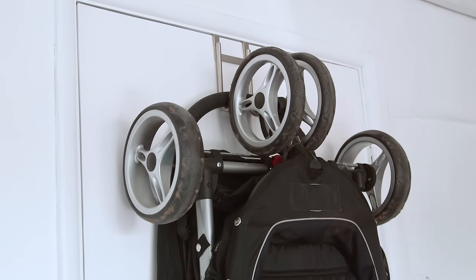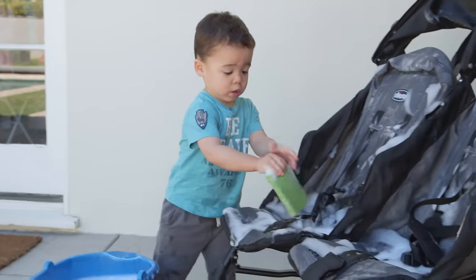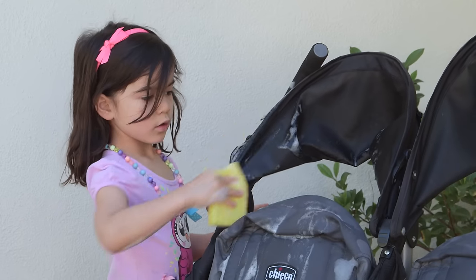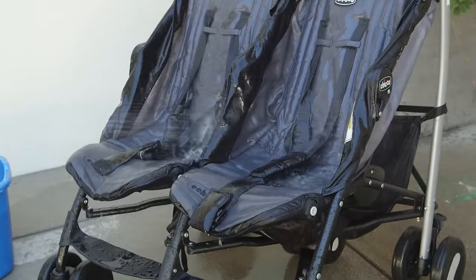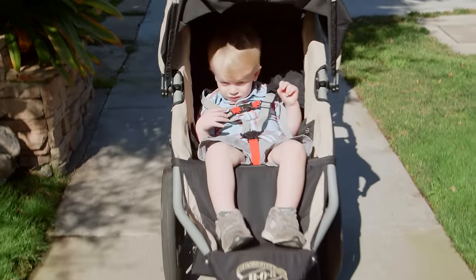Stroller seen better days? Use dish soap to create a sudsy and effective solution — present it as a stroller car wash, and this is one chore kids will love helping with. Rinse with water and dry in the sun for an added hygienic boost.